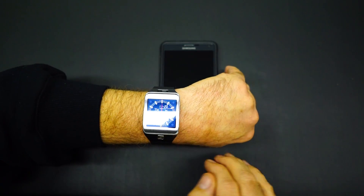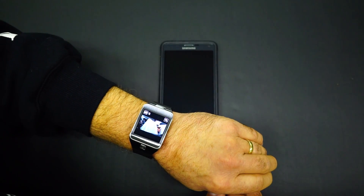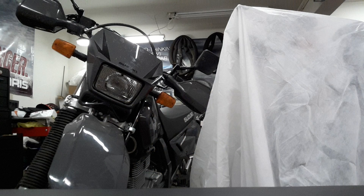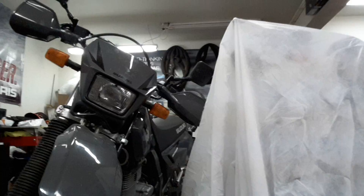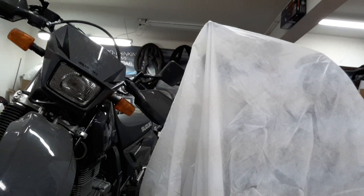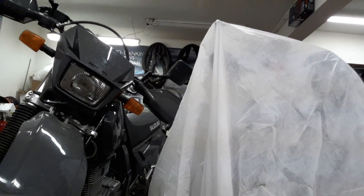I've got it set so it goes into camera mode. Give the shot, it takes a picture. You can switch to video. We'll just take a quick video so you can see what that's like in this low light of my shop. Here's my Droid phone. It only does it in 15 seconds — so it's only a 15-second video. We'll let it just run out here.